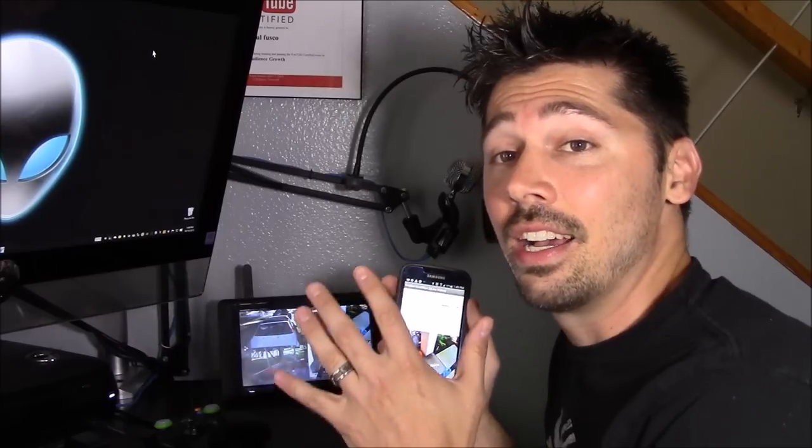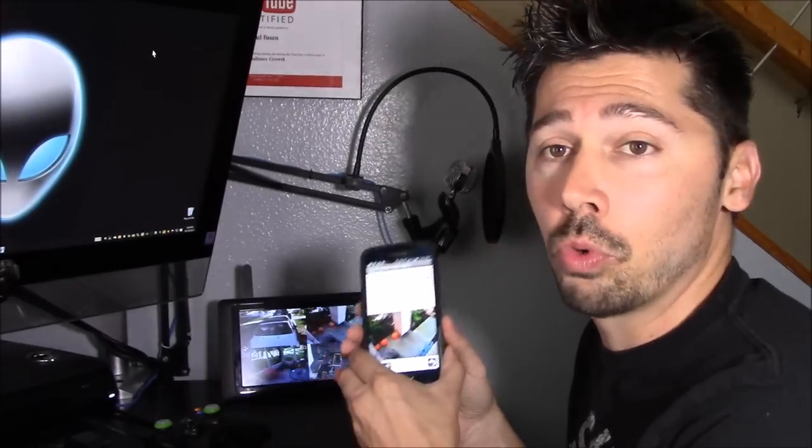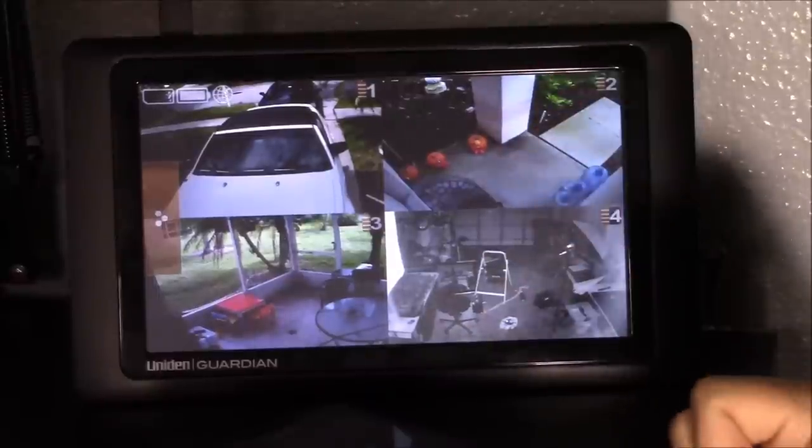It is the easiest system to set up, to connect, to use, and even remote view and set up on your phone as well. It's very easy to do.